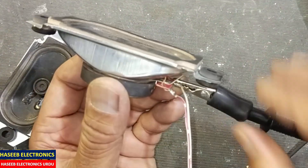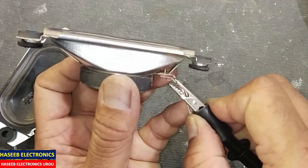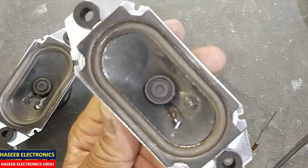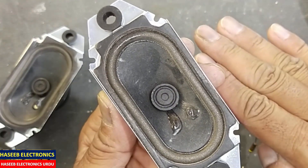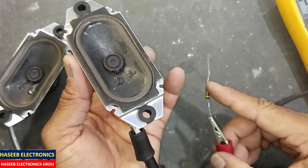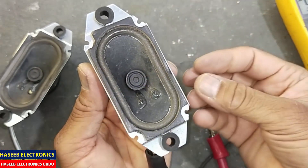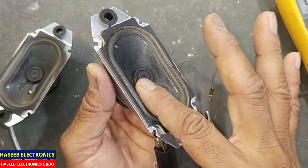Now I will reverse the leads — I will connect the ground line to the positive terminal of the speaker. Now we will see: the diaphragm must move inside when I connect the positive 10 volt resistor-limited voltage. It must go inside from this position, and when I remove the signal it must return back to its original position.